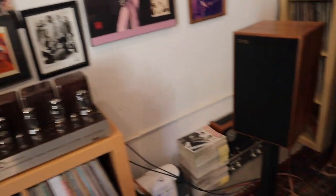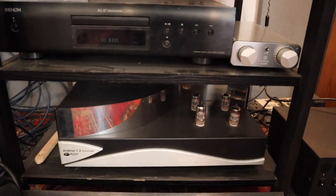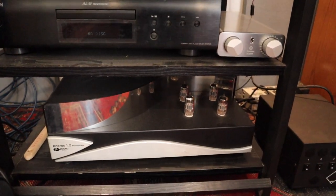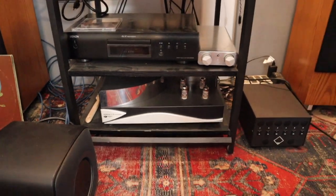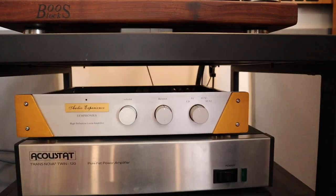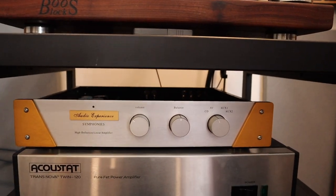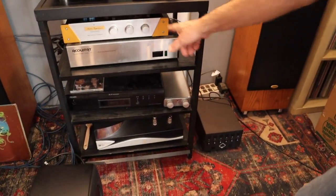This is just the phono stage — that's the Zesto Andros 1.2. That is really a wonderful phono stage. And with the Audio Experience preamp right now. Probably would sound better with the Townsend, but I just decided to go with that for now.